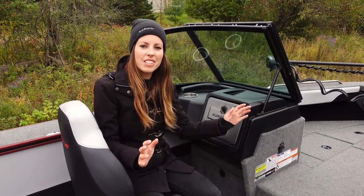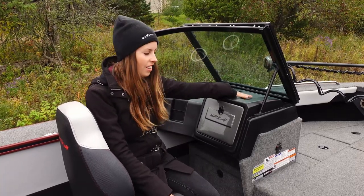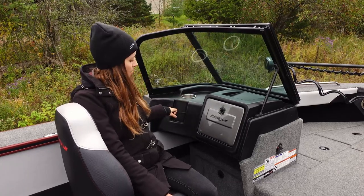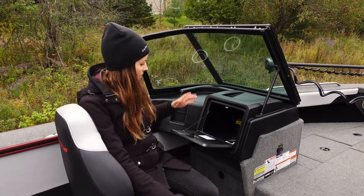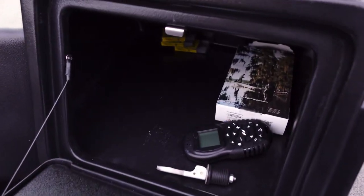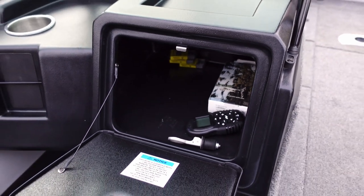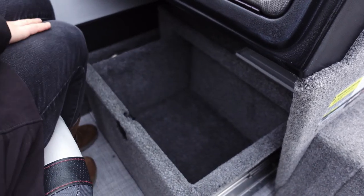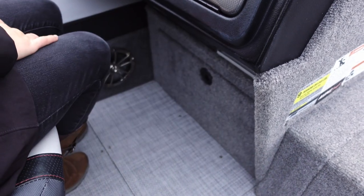Over on the passenger side console there is a huge dash with a molded-in tray, a cup holder with a drain, cell phone storage, and my favorite part — a huge glove box. I've got my trolling motor remote in there, extra fuses, an extra plug just in case, and honestly tons of junk, but there's lots of space. Underneath we've got a drawer just like on the captain's side, and up top there's a cubby with lots of space for extra equipment.